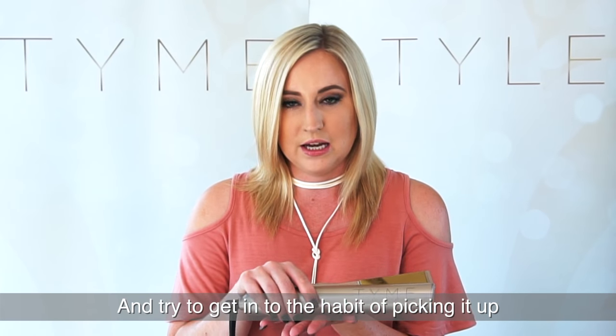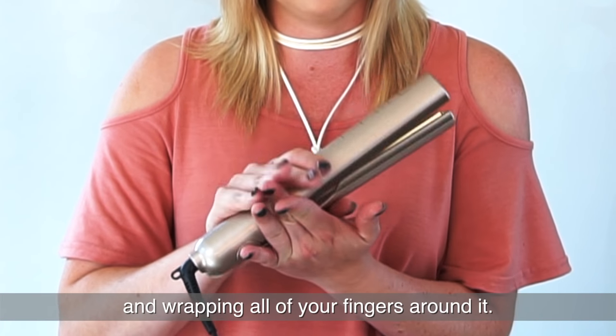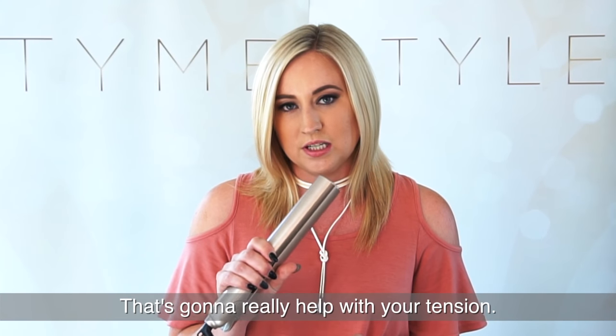Try to get into the habit of picking it up with just your fingertips instead of putting it in the palm of your hand and wrapping all of your fingers around it. That's going to really help with your tension.